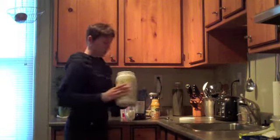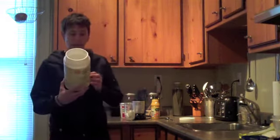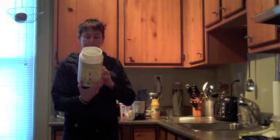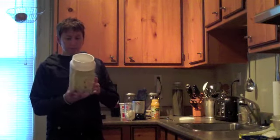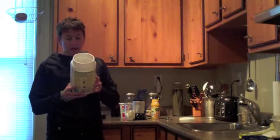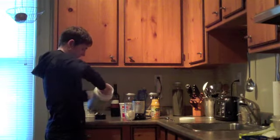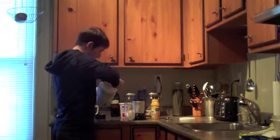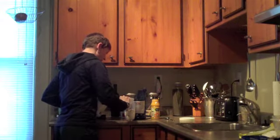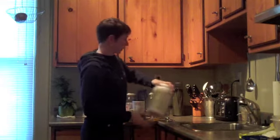I'm going to put in one scoop of protein powder. I use this Viga brand protein powder. I like it because it has no artificial flavors, no artificial sweeteners, and no soy protein. It's got 17 grams of carbs and 26 grams of protein. I'll pop in one scoop of that. You could put in two scoops if you're trying to gain muscle mass.